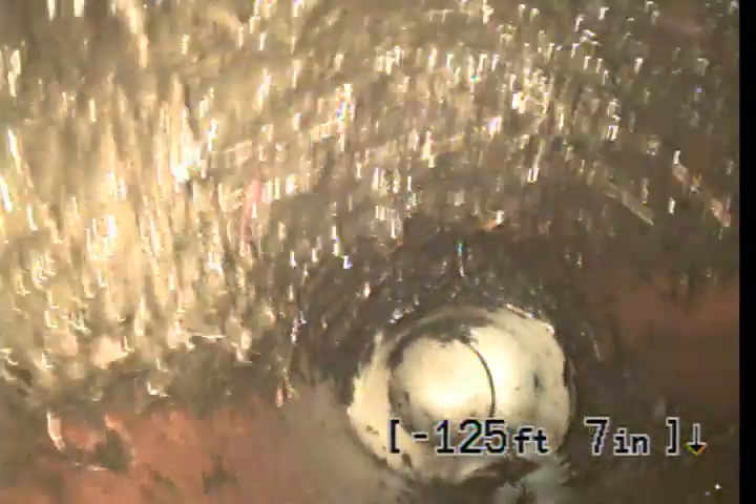There might be a clean-out over here on the side of the house. I didn't see one — doesn't mean there's not another one. Clean-out here in the backyard. Switching over to clay tile as you can see. Lots of worms, lots of roots. That's actually in the middle of the pipe right there, which is crazy. So many little worms.